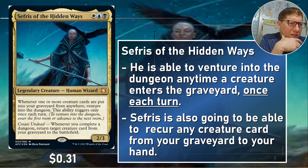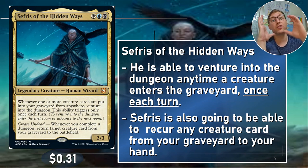Create Undead — whenever you complete a dungeon, return target creature from your graveyard to the battlefield. It does have to be a creature, but it's straight from graveyard to the battlefield, not to your hand. So you can get a lot of value out of that as well.